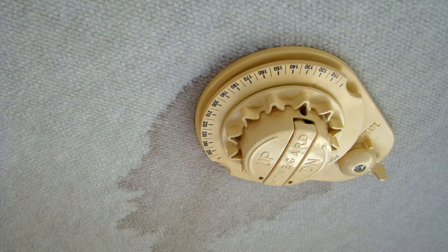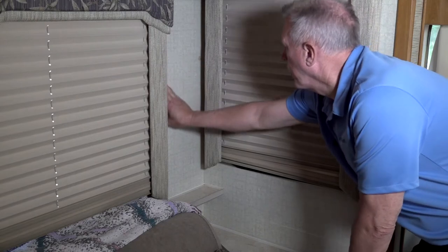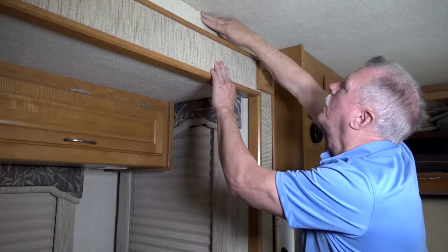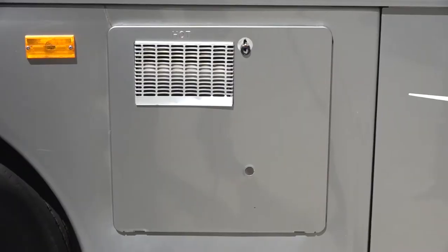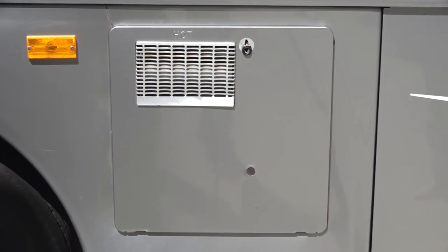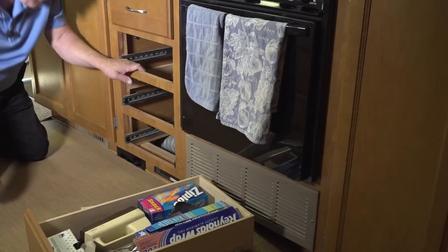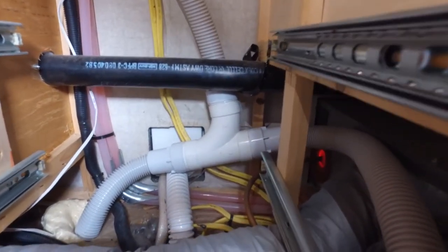Discoloration and soft spots indicate there is already advanced water damage. Look for any discoloration or wrinkles in the wallpaper and feel for any soft spots on the walls around all windows, doors, slide outs, and any other openings that were cut into the RV sidewalls. Identify the location of items like the water heater, furnace, outside shower, potable water fill, and city water inlet on the outside of the RV, and then access those same areas on the inside of the RV and look closely for any indications of water damage around all of these openings.